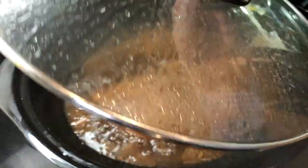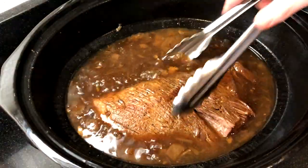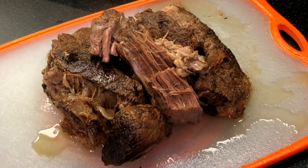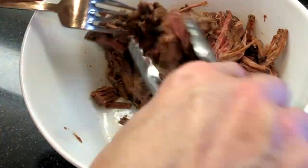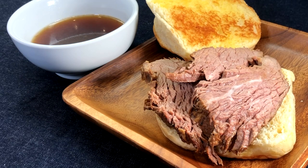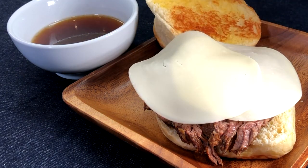To make the French dip sandwiches, remove the beef from the slow cooker and let it rest for about 10 to 15 minutes. While the beef is resting, butter the inside of your buns and toast them on a griddle or under the broiler. You can slice the beef against the grain, or because it's so tender you can also shred it using forks. Layer the roast beef on the bottom bun and top with a couple of slices of provolone cheese.